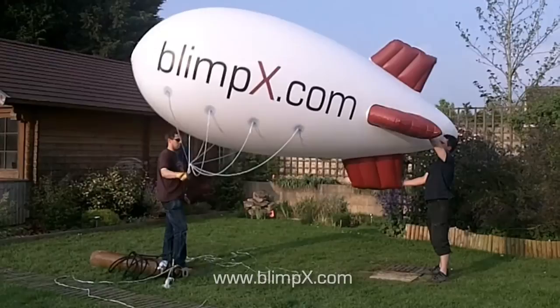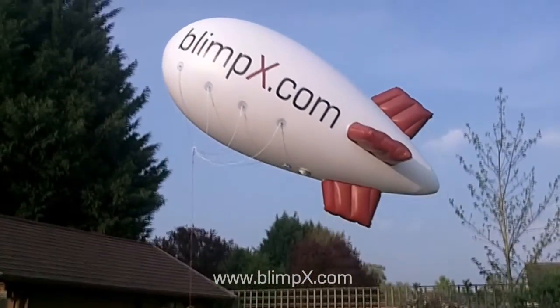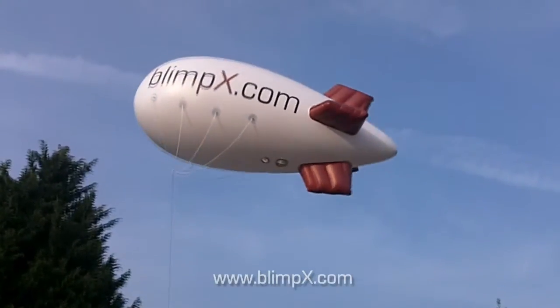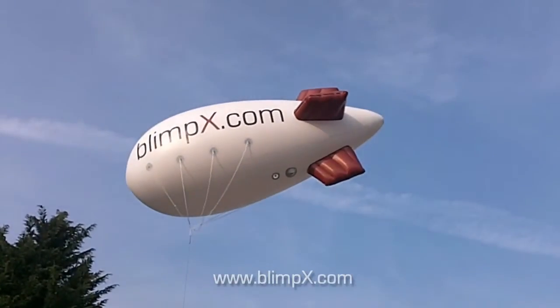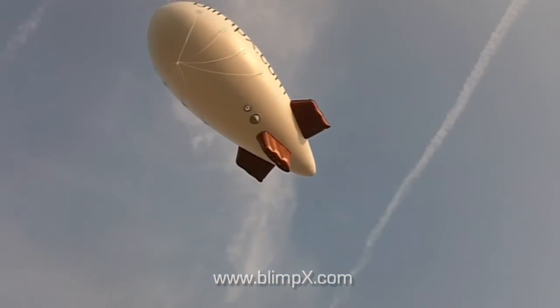You are now ready to launch the blimp. Remember that until the fins catch the wind, the blimp can be unstable, so be sure to keep clear of any high obstacles. We recommend avoiding purchasing blimps with plastic or detachable fins as they may not be so stable in the wind.